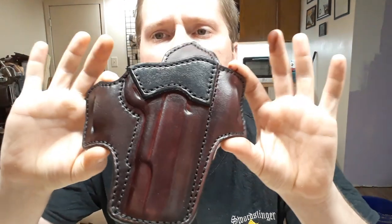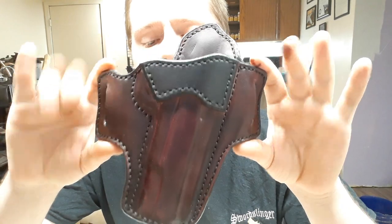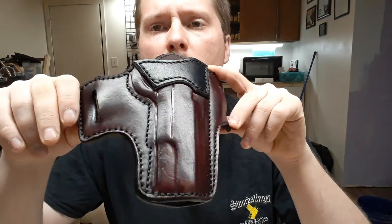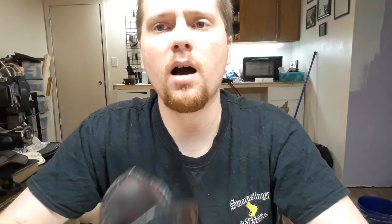This is a full size Maker's Choice — my most popular design holster. I make more of these than anything, and the full size 1911 is probably the most popular model. This is bloodstained with a black stiffener — it's probably my most popular color combination too. You can check these out on our website at swordslingerholsters.com. Check us out on Facebook at Swordslinger Custom Holsters, and we're on Instagram and MeWe as well.